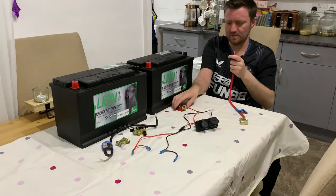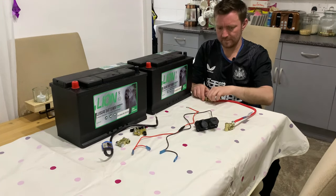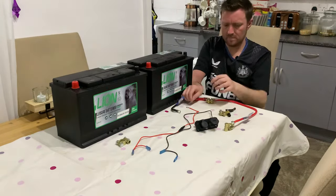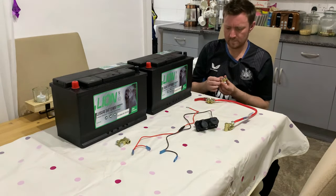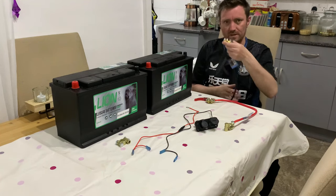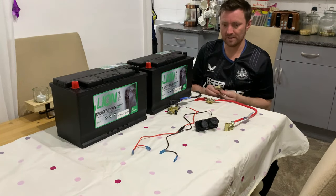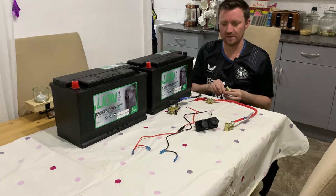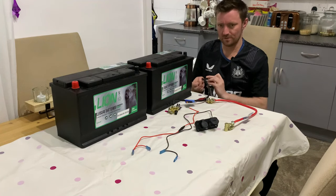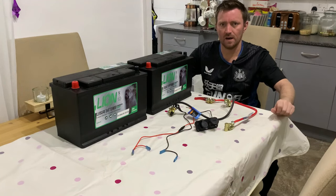I don't want to do them too tight at the minute though, because they need to be fastened onto the batteries in the van once they're in place. On the quick release terminals they are allen bolts, but I'm just tightening them finger tight at the moment and I'll tighten them up properly once we're in the van. With regards to the simple kit, even the terminals have got markings for negative and positive — like I said it's literally colour coded to keep it dead simple so you don't get it wrong. Right, so I'll be right back and we'll be in the van.